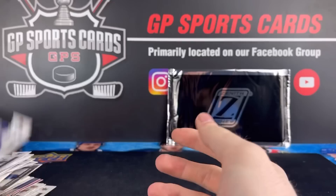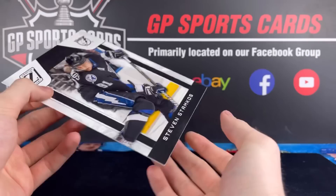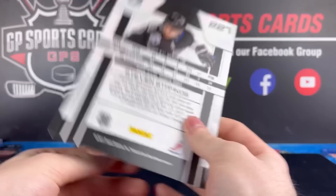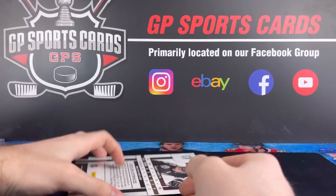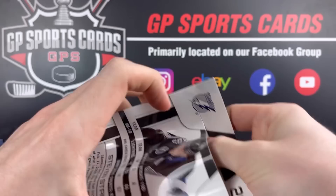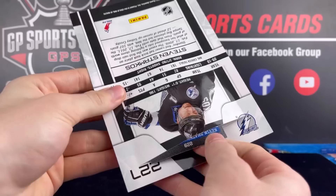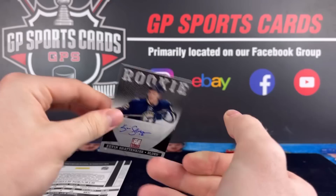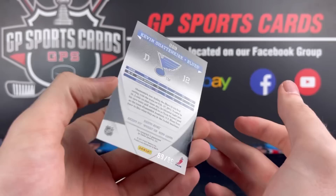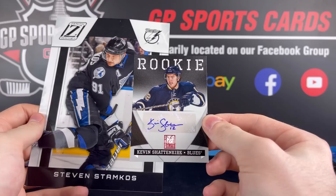Let's finish with the Zenith topper card — let's see if we can get a monster here. It is going to be Stephen Stamkos. Thankfully not one I mind ripping open. Let's see what we got inside it — hoping for an autograph. Card number 299 — Kevin Shattenkirk. It is going to be an autograph out of 99. Wow, that is awesome. Elite Signatures, Kevin Shattenkirk, out of 99. What a card to give away. Definitely worth opening up the Dare to Tear rip card — we got pretty lucky today to get a good name and a rookie autograph out of 99.